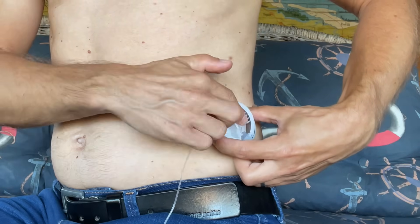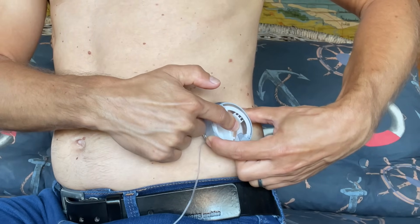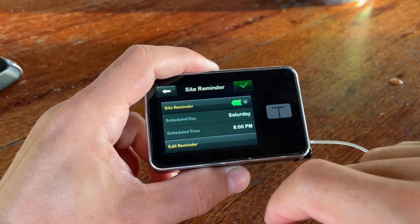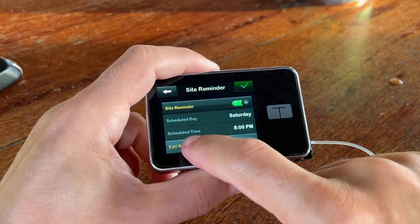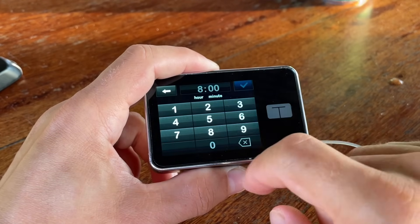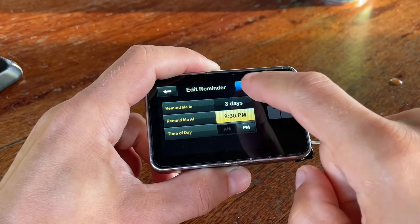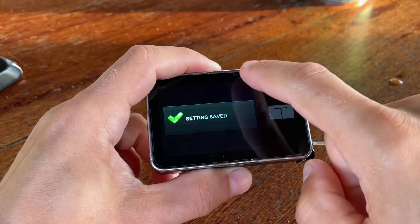Another really great feature of the T-Slim X2 is customized site change reminders. We all know we should change the infusion site at least every three days. With this pump you can set the reminder to a specific time within those three days — if you prefer 8:30 p.m., you can set it exactly to that time so you won't get any site change reminders in the middle of the night.